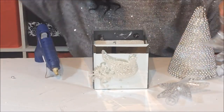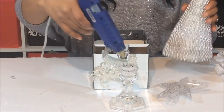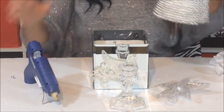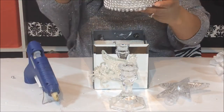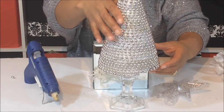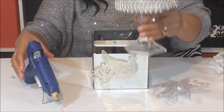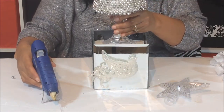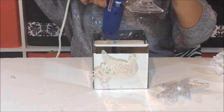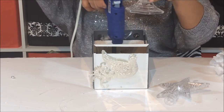I'm going to take my candle holder and put my tree on top of it, gluing it right in the center. Then we're going to take our stand and put it right inside our box, and glue it down with as much glue as you like.